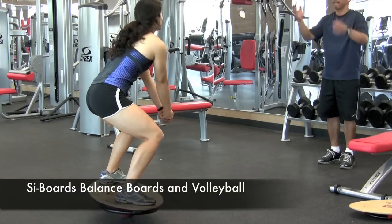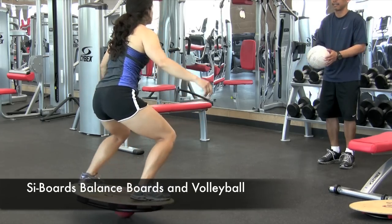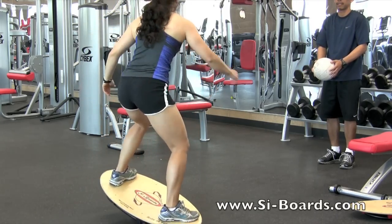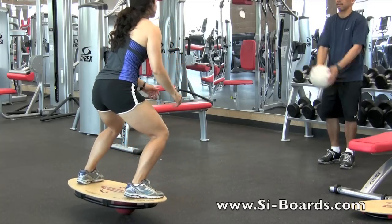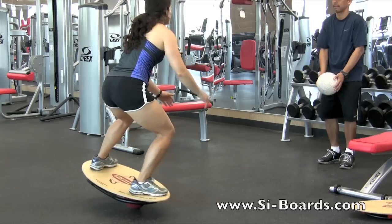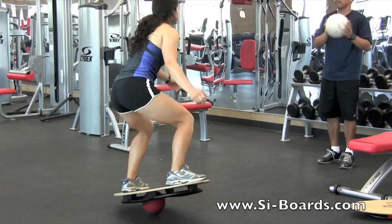Hey everybody, it's Alisha here from Sideboards, and Sideboards has gone nuts. Now we're back in the gym again, seeing what kind of shenanigans we can get into. We've got some volleyball here, and June's going to toss me the ball and we're going to see how many reps we can get in.